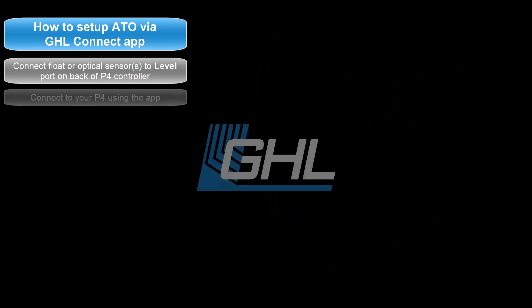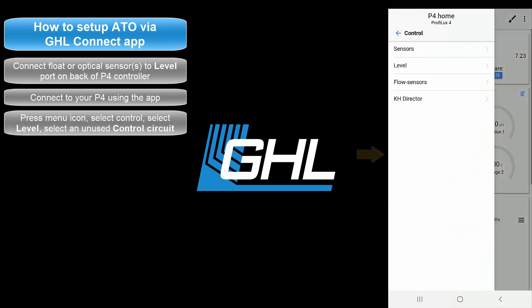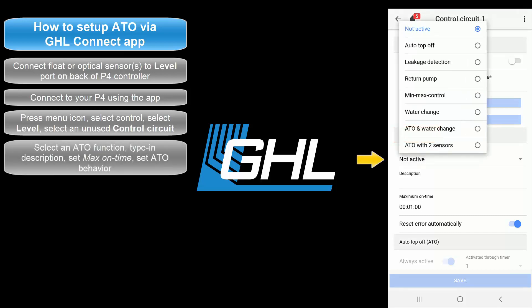Once you have the sensors connected, open up the GHL Connect app and connect to your Proflux. From the dashboard, press the menu icon. Select Control, then select Level. Select an unused control circuit. In the General Settings section, press Operation Mode and select an ATO function.